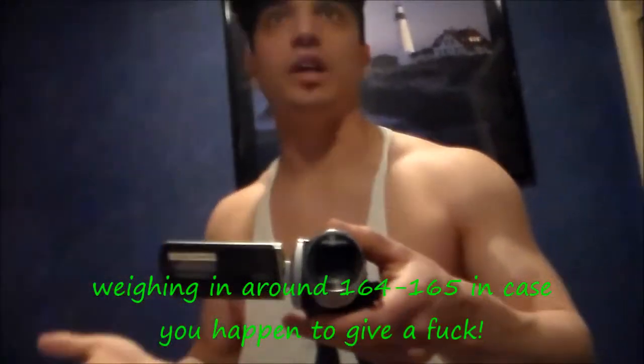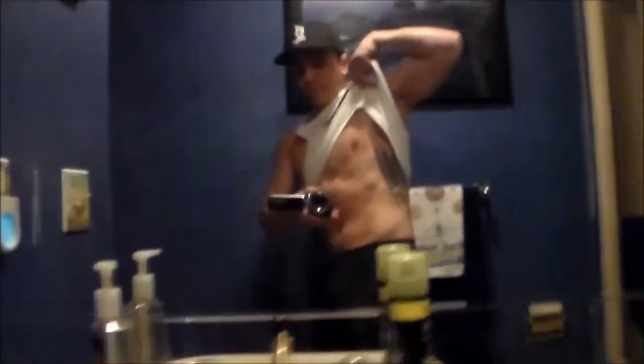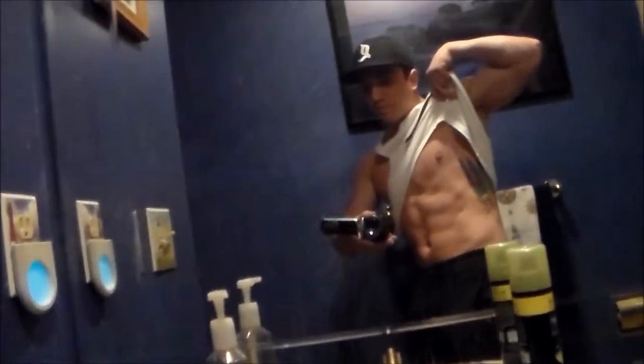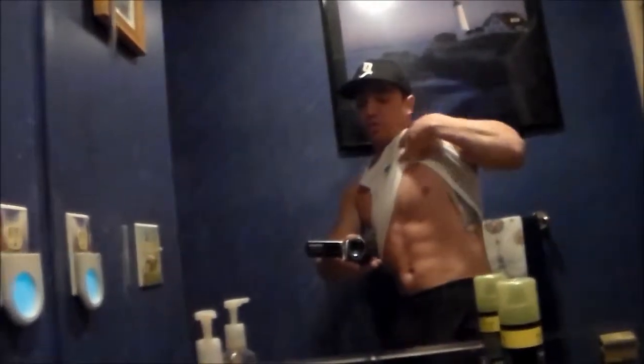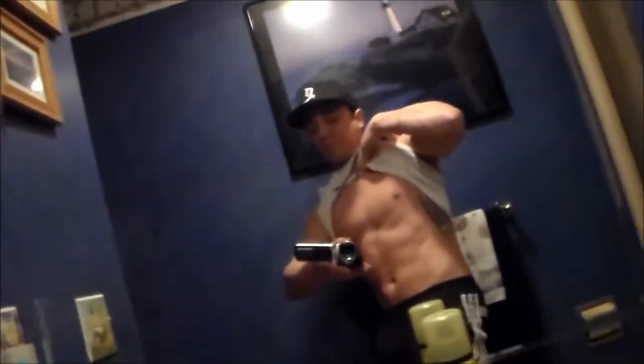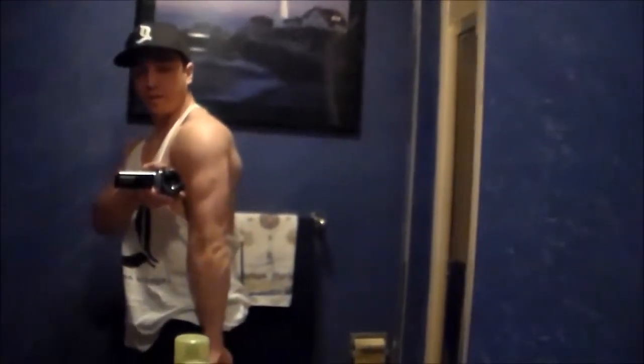This is what I'm currently looking like in the morning, so let me show you the abs first. Biceps. Back.